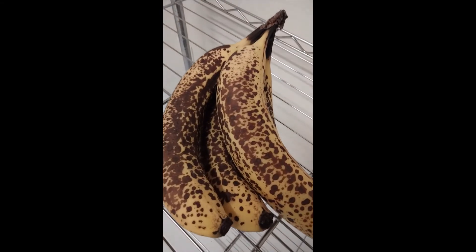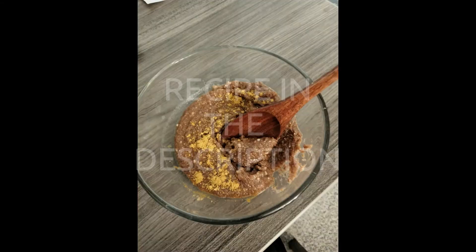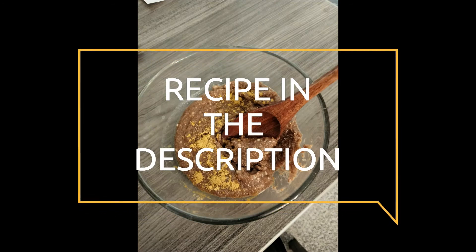I finished it off with the Golden Mellow Superfood Mix sprinkle. It's really delicious. You gotta try it. Let me know what you think.